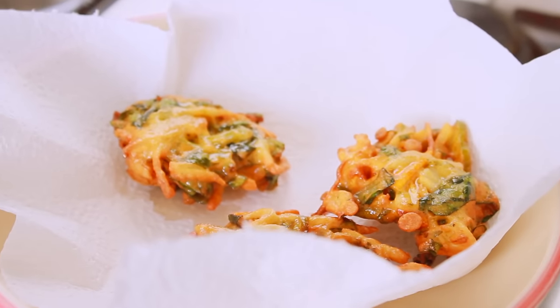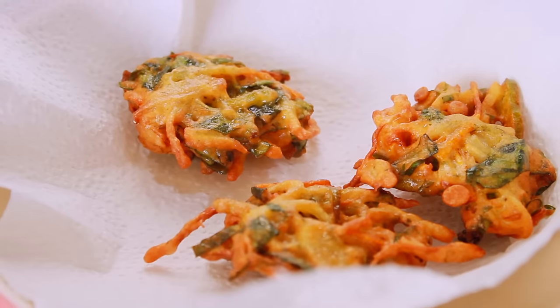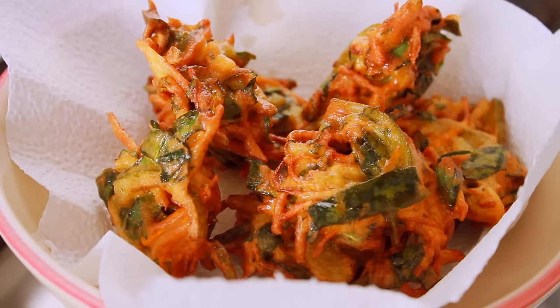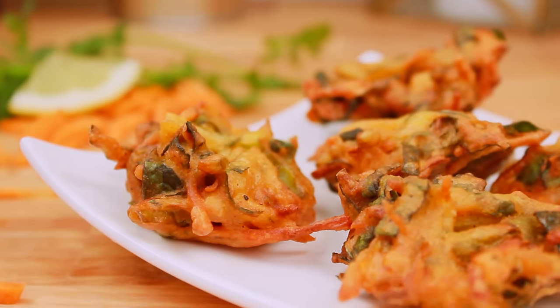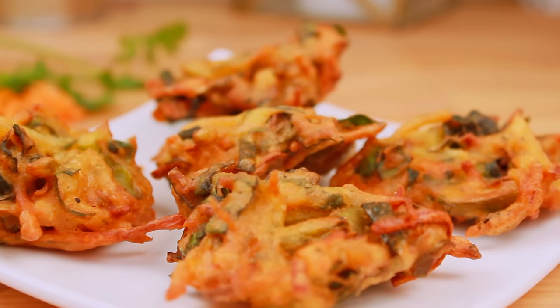I don't have a kitchen towel like this, but I will add the rest of it. It is very good and crispy, and it will be very good to serve. I will try this recipe.